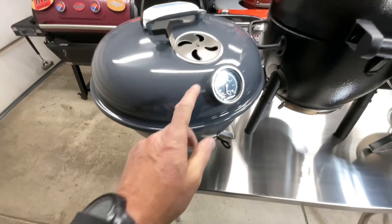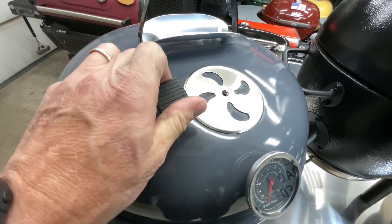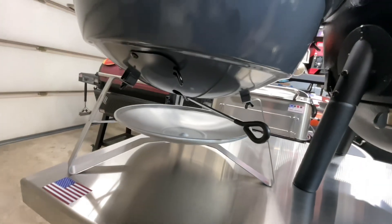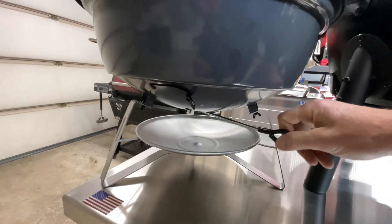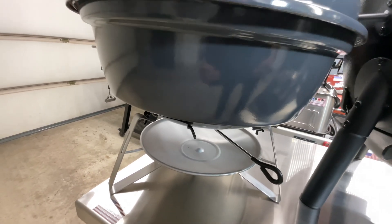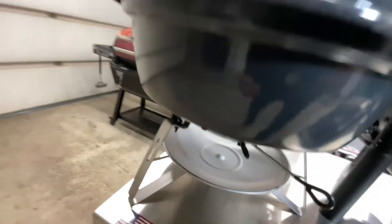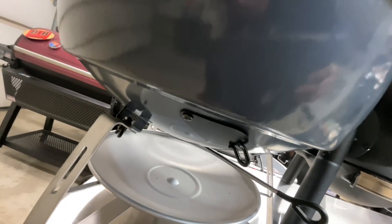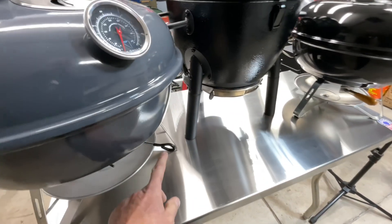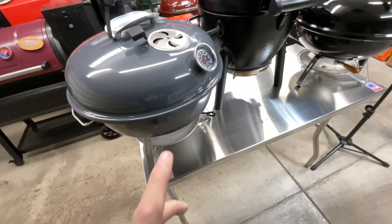Moving over to the SNS Travel Kettle — it comes with a temp gauge right on the lid. The handle is cool to the touch. The bottom vent is totally different from the others; when we go inside you'll see it, but it makes cleanup easier and allows more oxygen in so you can really get this thing ripping. It also has a probe port and a blower hole if you want to add a thermostatically controlled blower. Lots of good innovation on the SNS.